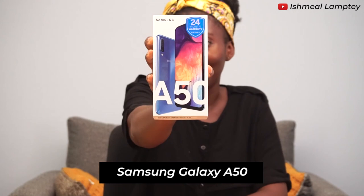Hi guys, I'm Loretta Lawson, a Ghanaian travel and lifestyle YouTuber. My channel name is Lori Lawson, so do check me out. Today we are going to talk about the Samsung Galaxy A50. I'm not a tech person, so should I make any mistakes, thank you and stay tuned.